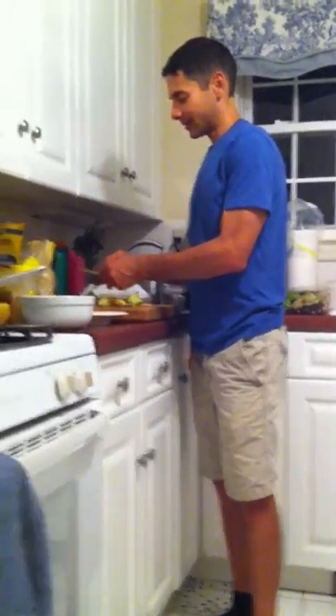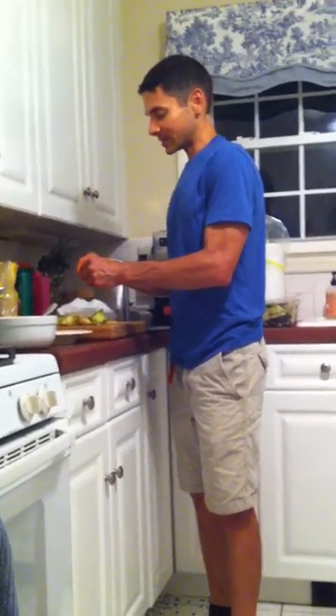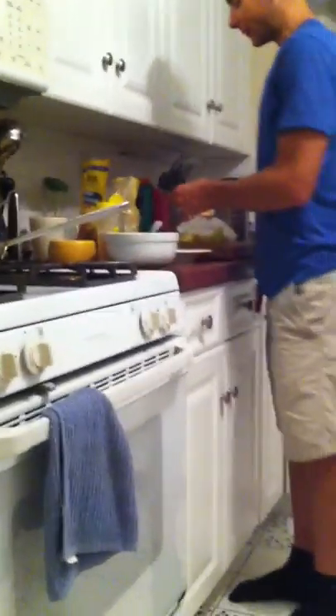A couple more to go here — they're pretty quick, and you get better at this the more you do it. Don't be discouraged if you tear them the first couple of times, it's really not that big of a deal. Now I have here, already prepared, a simple egg wash — just like when you make chicken cutlets or something like that.